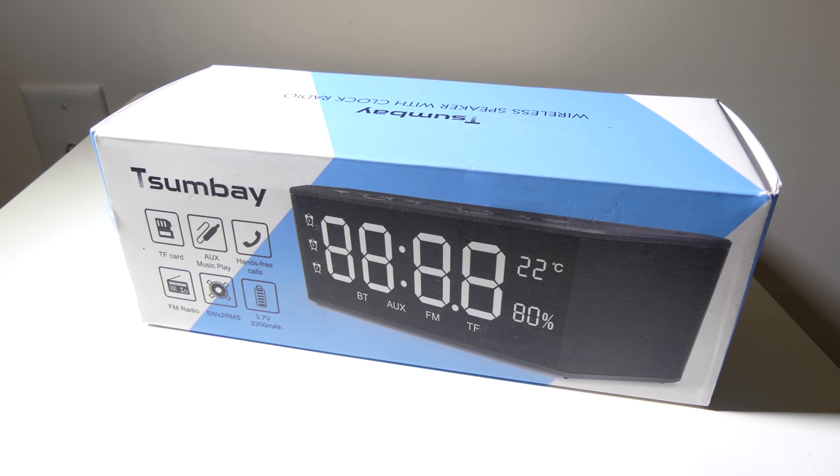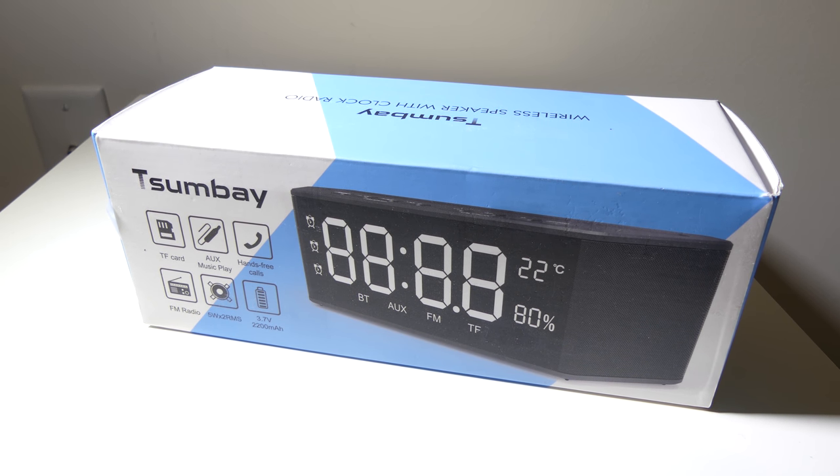That's my review of the Sumbay wireless speaker with alarm clock and radio. A lot of different functions for $39 — FM radio, aux in, Bluetooth, local playback, temperature and humidity, and three alarms. I think they did a pretty good job for $39.99, overlooking the fact that it's always in Celsius and only in 24-hour time format. If you can do that, this is a solid buy. This was Luke from Galaxy Tech Review. Remember to like, and if you haven't subscribed yet, please do so, and I'll check you guys out on the next video.